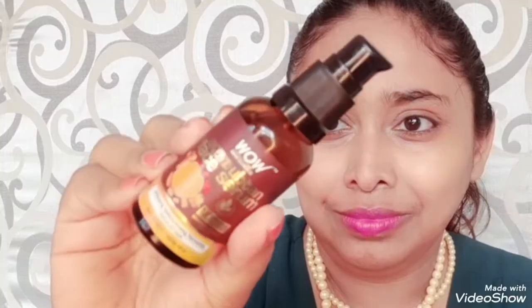To close the pores, make sure to use cool water to rinse your face. Shake the bottle of the Wow Skin Science Ubtan Face Serum before use and take 5-6 drops of serum onto your fingertips. Dab the product on your skin and pat and press the serum for a minute to allow it to soak into the skin. Use it twice daily and it can be used under makeup.